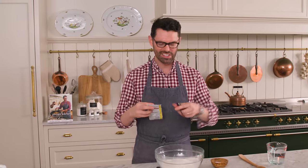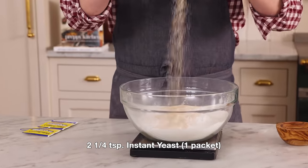I'm also gonna use some instant yeast here — one packet or two and a quarter teaspoons if you're measuring it out from a big container. I'm also adding in one and three quarter teaspoons of kosher salt, which has a little bit bigger of a grain size.